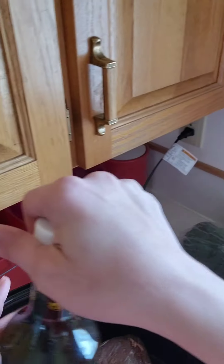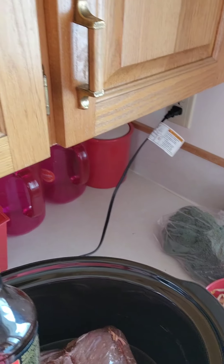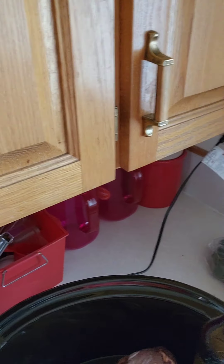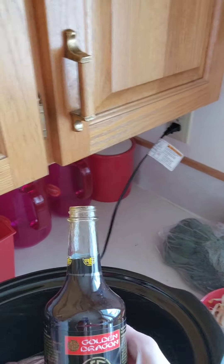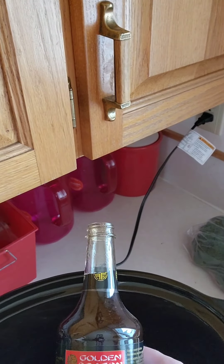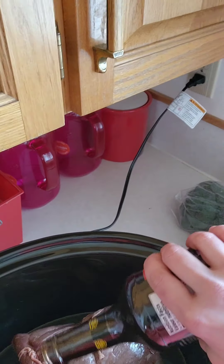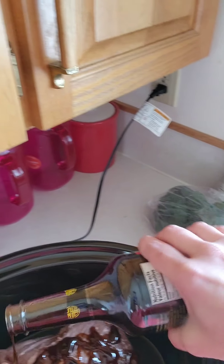This is a fun one — I like this stuff: hoisin sauce. It's similar to what you'd add in a regular beef stew, like Worcestershire sauce. This is kind of the Chinese cooking substitute for that, and it's just a little bit sweeter.